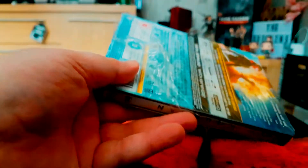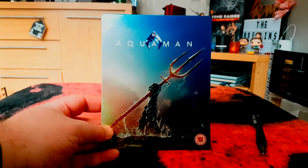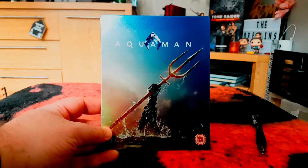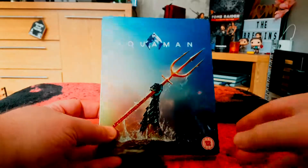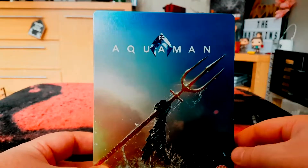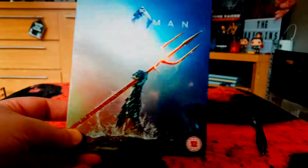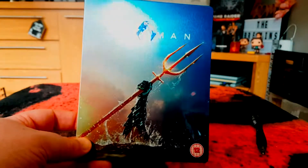Let's get the cellophane off. On the front here we've got Aquaman raising his fist through the ocean with his trident. Decent artwork — very subtle but stylish, and I always prefer something a little more subtle.